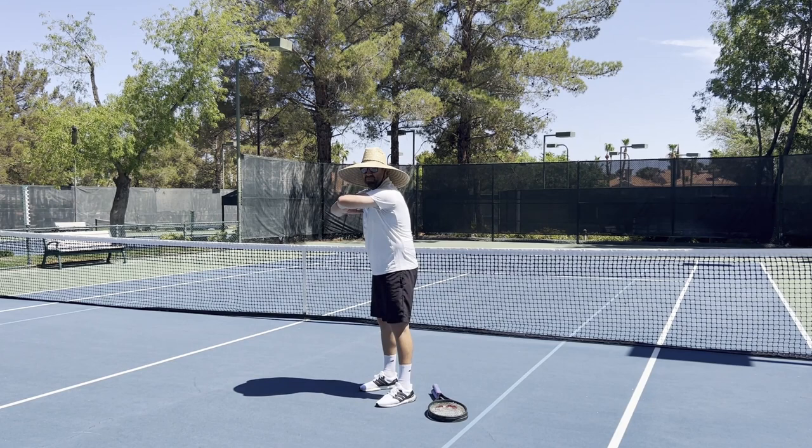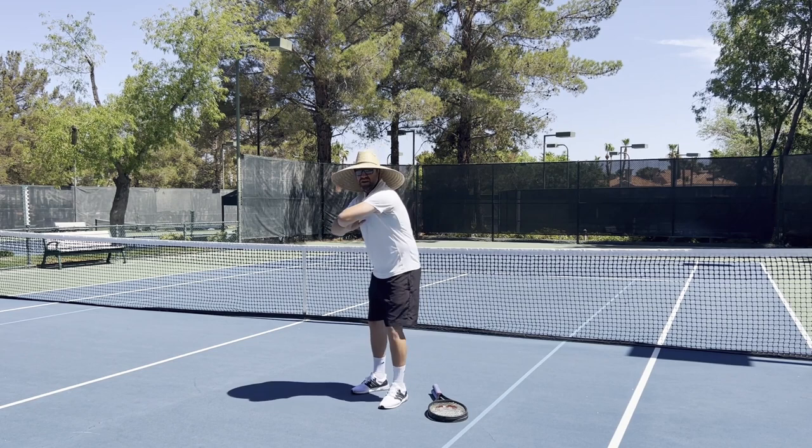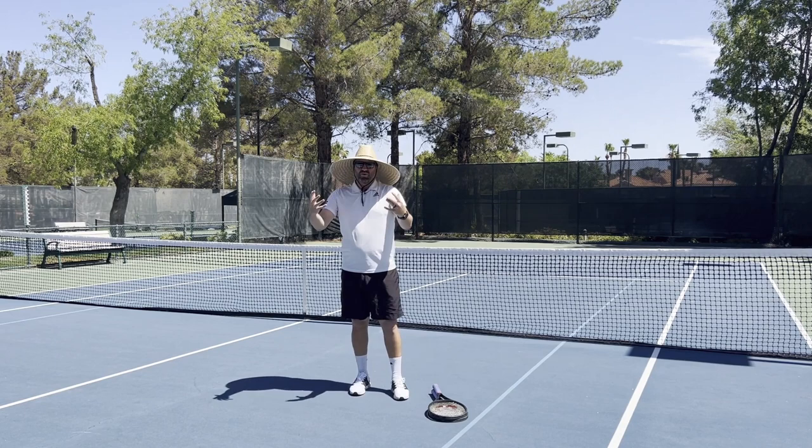So we're going to get our elbows out, and on the forehand we want to keep our elbows away and work this kinetic chain. Elbow, hip, and heel — they all work together. Once you get a little bit more comfortable with that, you can go a little bit more diagonal, so a little bit more low to high.